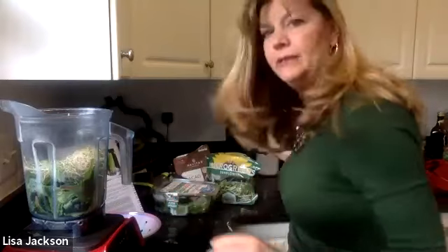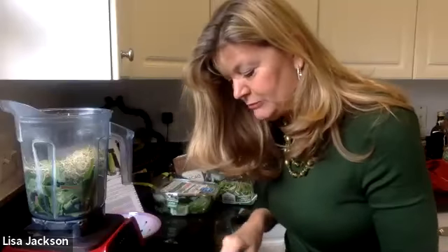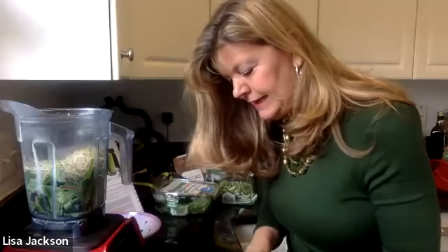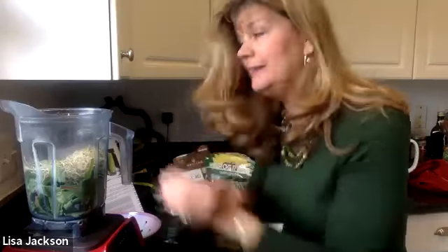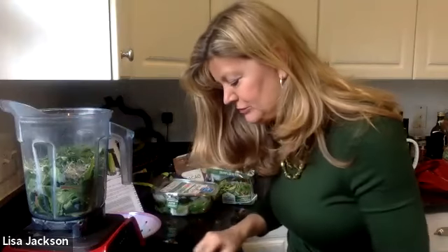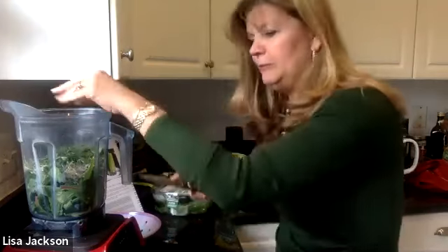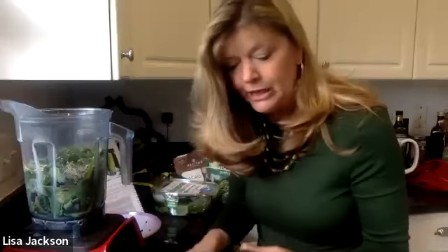If you're worried about estrogen dominance or cancers, broccoli sprouts are really good. Here's a little cilantro — it's not the freshest but that's okay. Cilantro is chelating; it helps remove heavy metals. Some people don't like cilantro, so you might want to use parsley or watercress instead — all are chelating. If you have a mouthful of amalgam fillings, you don't want to chelate too much; you may want to get those addressed first. Chlorella would be better to throw in — it helps bind mercury in the gut without pulling it out systemically.